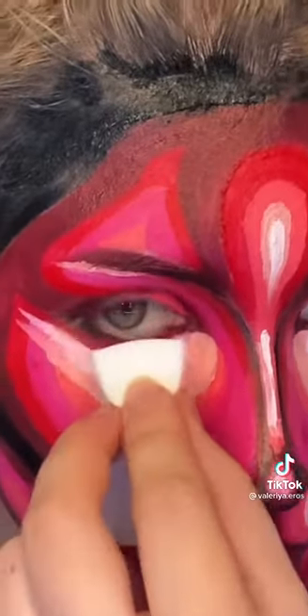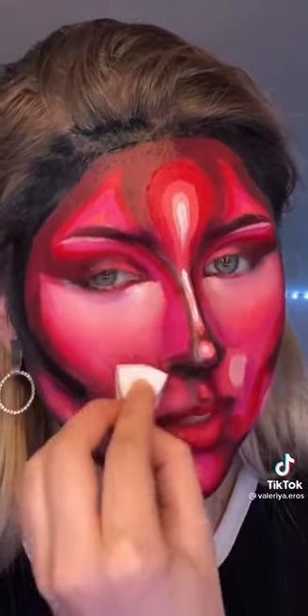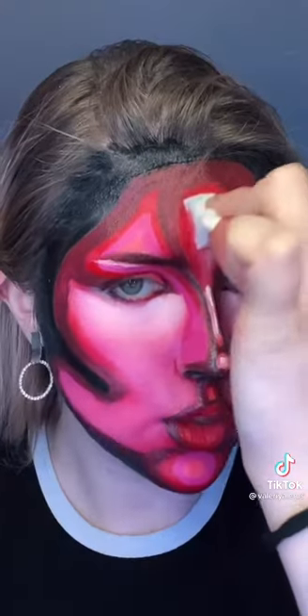I honestly don't know where to start — let's do the eye first. Okay, there's no going back now. It's actually blending out quite nicely, look at that ombre! Other side. This could either be really good or really bad.